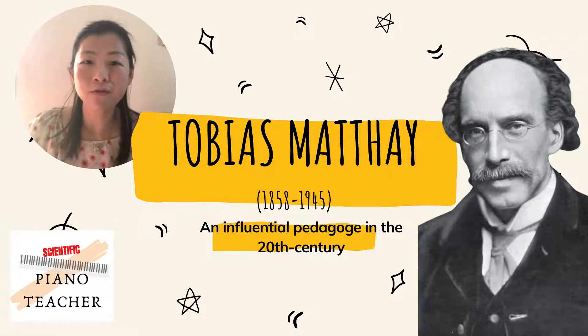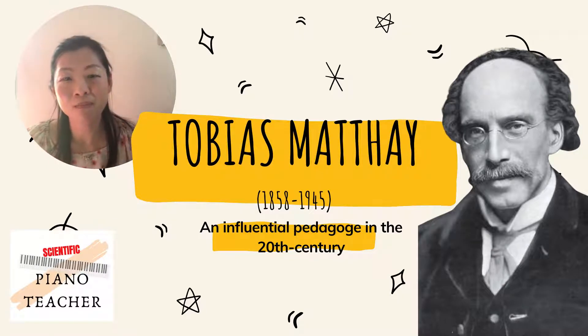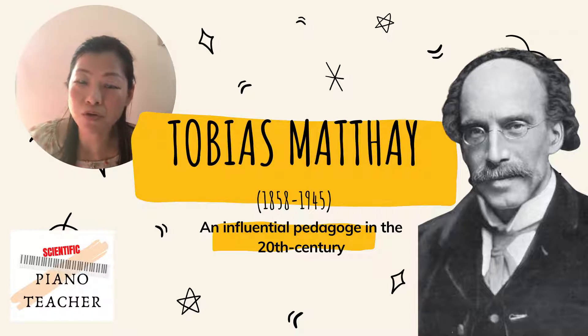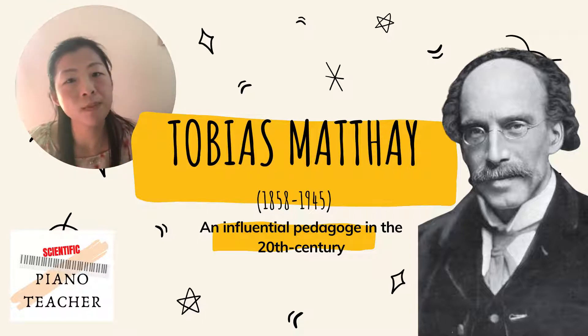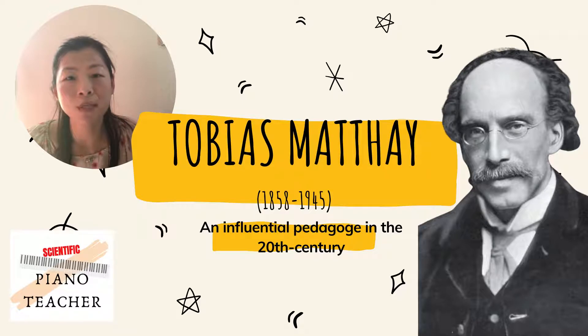Hi everyone, welcome to the channel 'The Scientific Piano Teacher.' My name is Fanny. Today we are going to talk about Tobias Matthay. If you don't know him, you should learn something about him, because he was one of the most controversial figures in 20th century piano pedagogy.